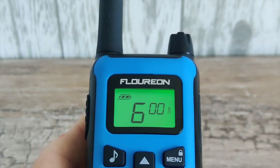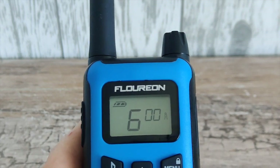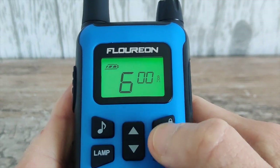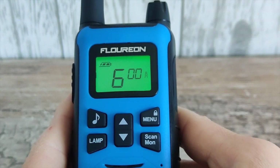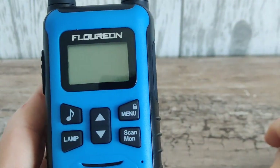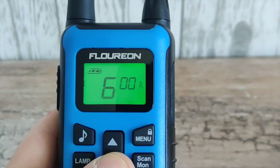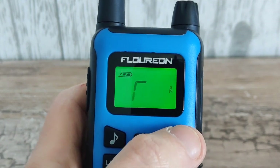Something worth noting is that when you get yours, you'll probably have an annoying key tone which you won't want. This is turned off not via the menu — it's done by switching off the radio, pressing the down key, and switching the radio back on. The keypad tones are then gone.